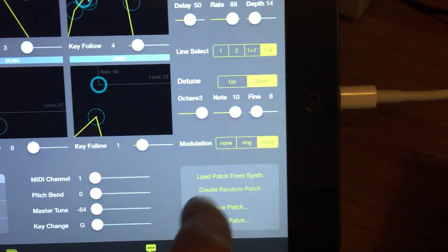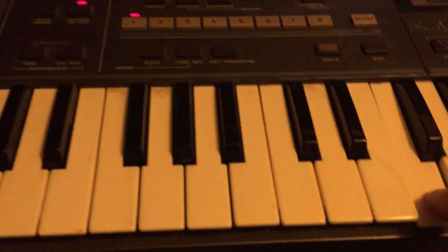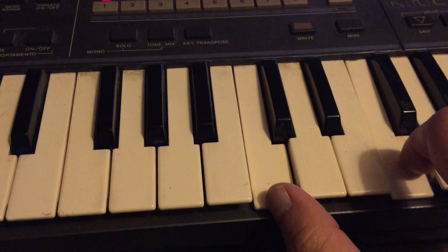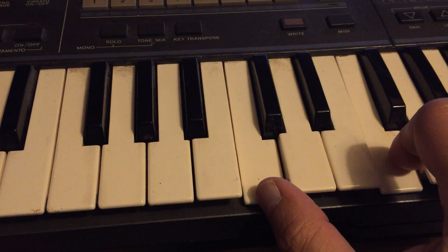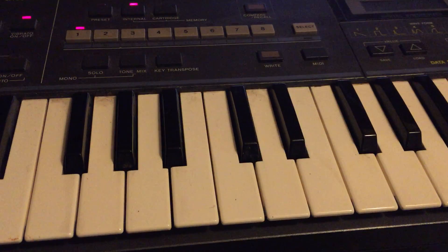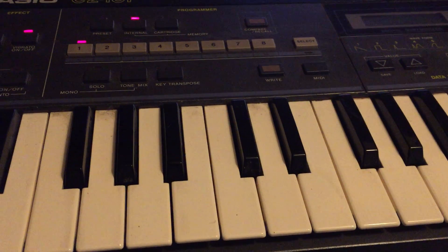And another. Quite interesting stuff. Let's go ahead and change it off.